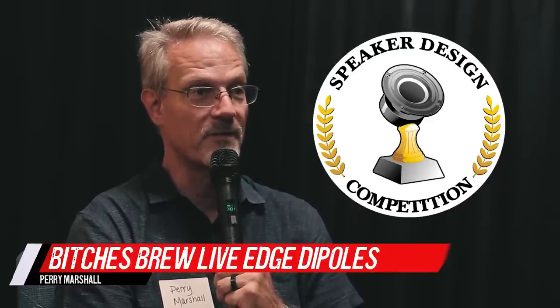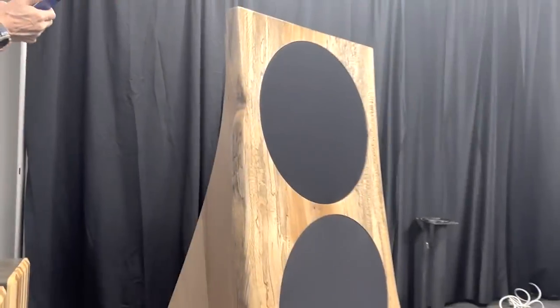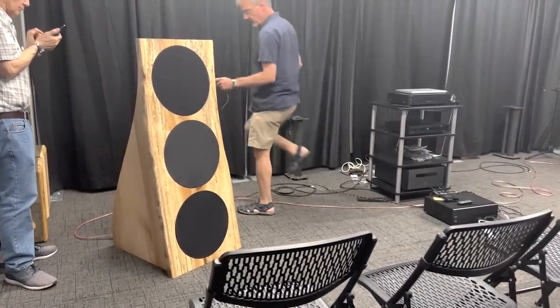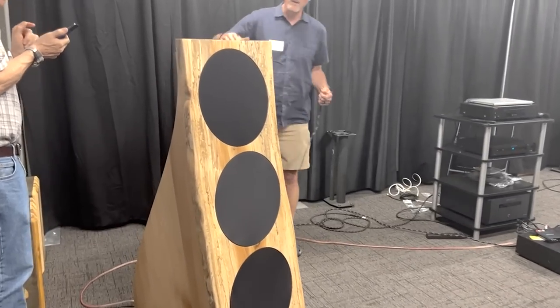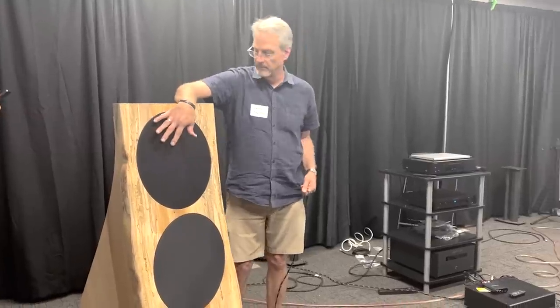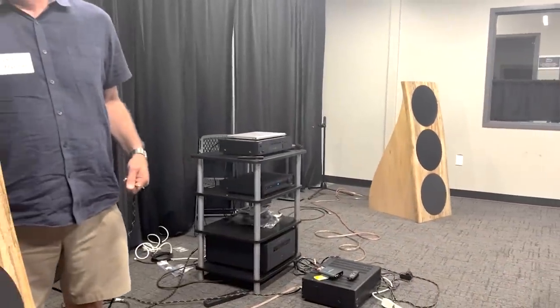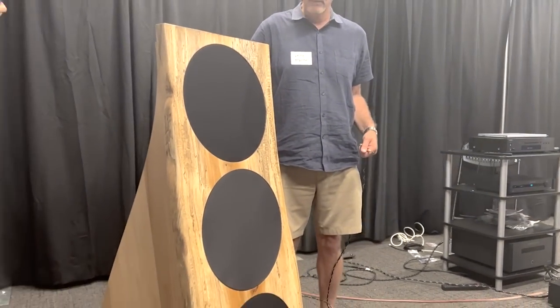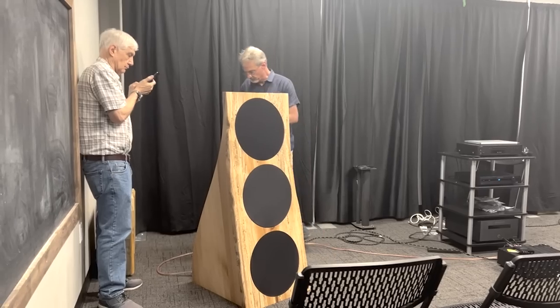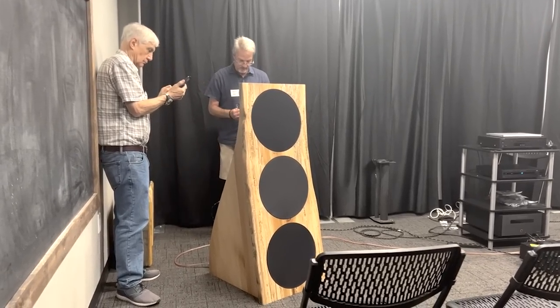I'm Perry Marshall from Chicago. My project this year is the Bitches Brew live edge open baffle speaker system. It's the only speaker I've ever seen that is constant directivity from 20 to 20k — a true figure-eight radiation pattern from bottom to top. It uses constant directivity coax drivers for the midrange and treble.